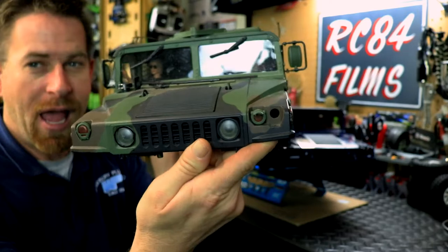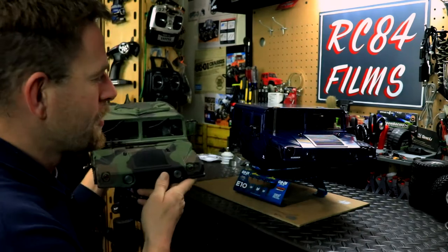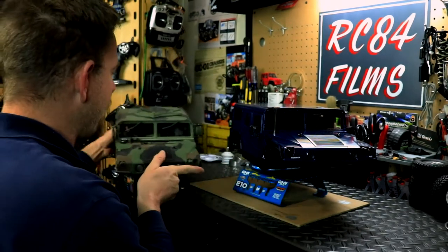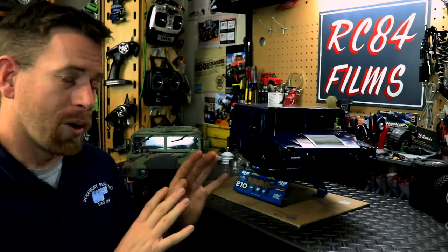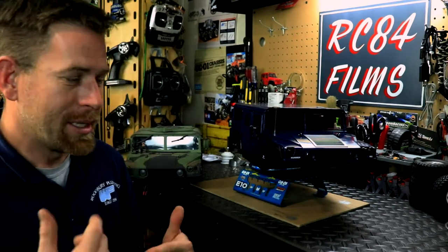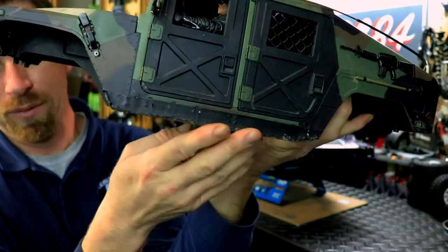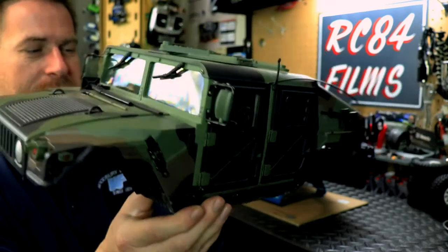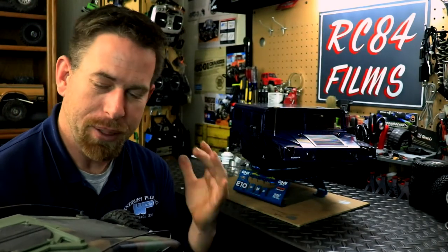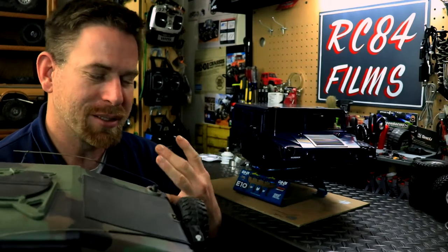It's the same vehicle overall — the Humvee just has a few different features compared to the Hummer H1. One thing I wanted to do was add some protection to the body, because when I'm out trailing and crawling, the sides of the vehicle are really going to take the most abuse. Down on the lower part is where it catches a lot of impact from rocks and stuff. The body shells are not cheap — they're about $200 by themselves — so you want to add a good amount of protection.